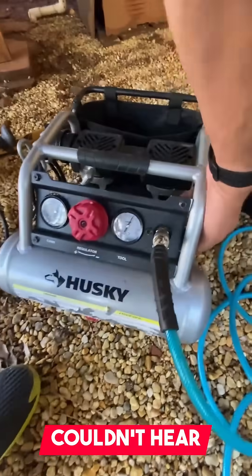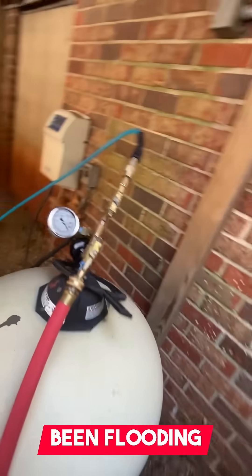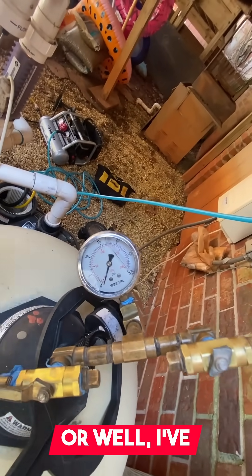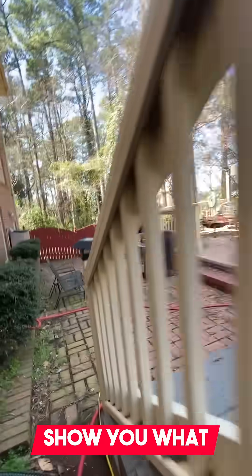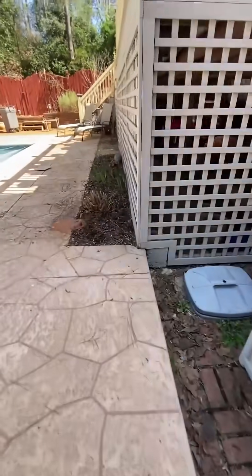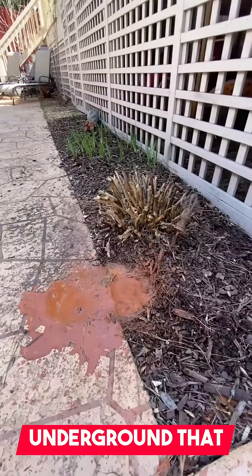With just the air compressor we couldn't hear anything with just the air, but I want to show you this now. I've been flooding this with a ton of water — well, flooding it for about 20 minutes actually — but now that we've done so, let's hit it with the air compressor and show you what happens.